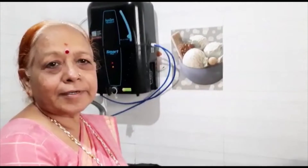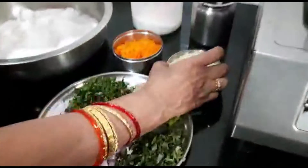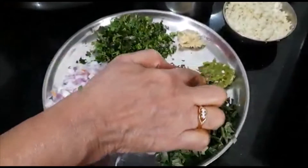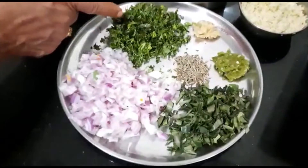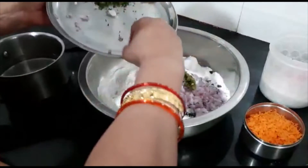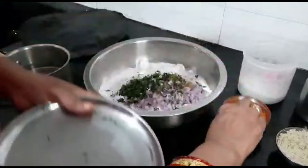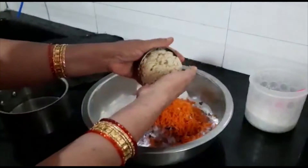Now let's mix the ingredients in the Praufarang. Praufarang, carrot. Better than the garlic. Mix it.